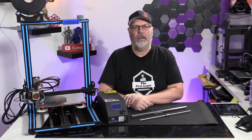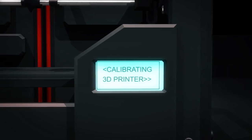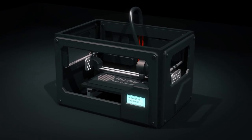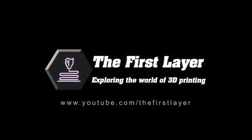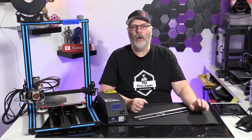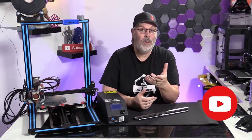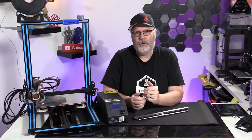On today's show we're going to stiffen up your printer using linear rails. Welcome to The First Layer, my name is Richard Cleveland, your host here three times a week. Today we're going to show you the differences between the traditional way we set up our 3D printers and a product that has made 3D printers work smoother — they're called linear rails.